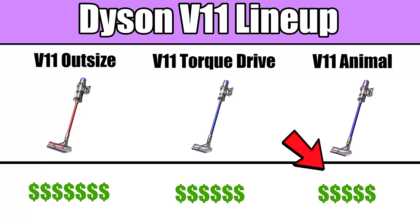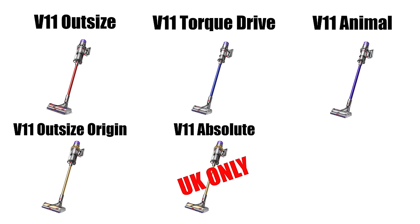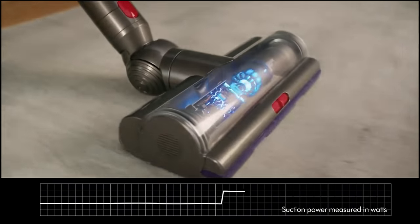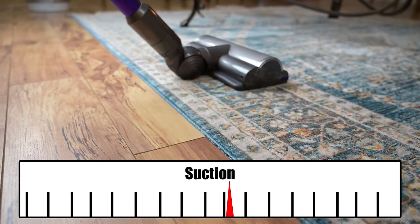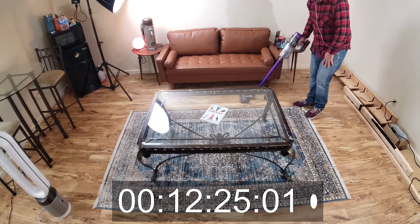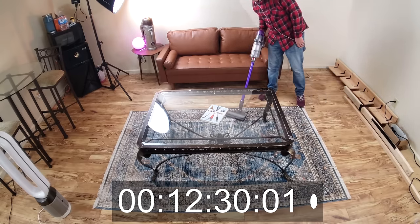The V11 Animal is the cheapest, the Torque Drive is in the middle, and the Outsize is the most expensive. There are a few other versions with minor differences, which I'll mention later, but these are the main three. All three V11s have Dyson's Smart Suction Adjustment feature, where a sensor in the cleaner head detects if you're vacuuming hard floors or carpet and automatically adjusts the suction — more suction for carpets, less for hard floors. This optimizes battery life and performance, and it's a pretty cool feature that I find to be useful.